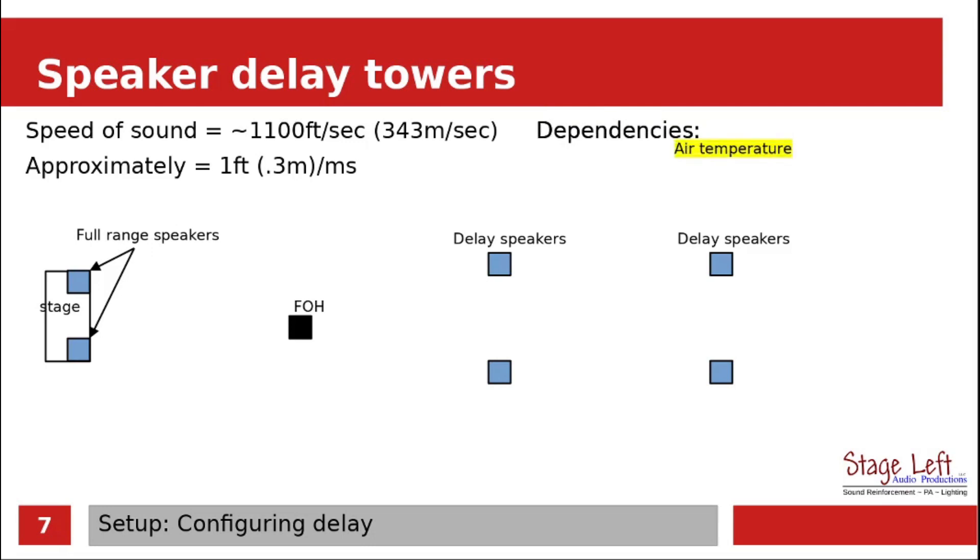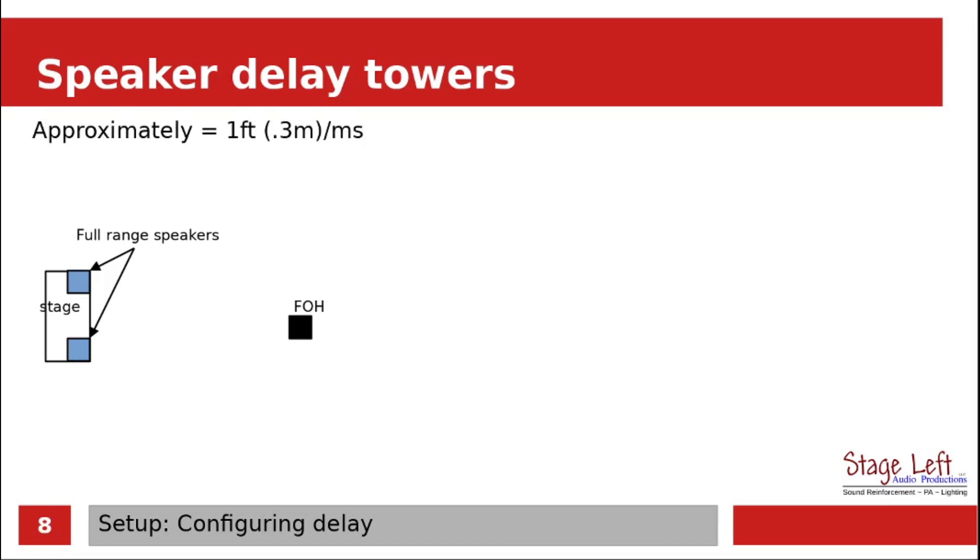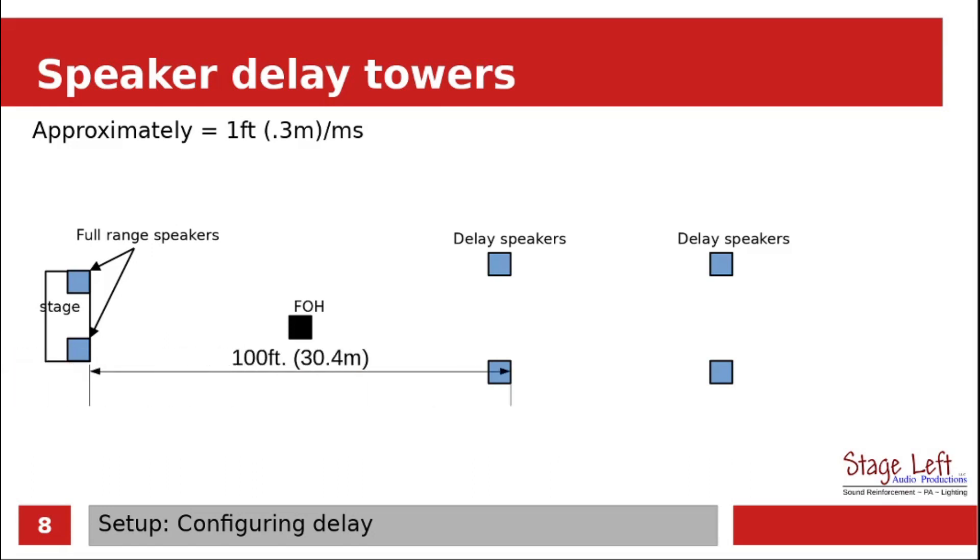The speed of sound is dependent on a few things like air temperature, humidity, as well as your altitude. There are some charts available online that can help you figure out the speed of sound based upon all these dependencies. Using our approximation of one foot per millisecond, let's get something set up with the delay speakers. Looking at it from the stage to the first set of delay speakers, that is 100 feet. And it is 50 feet — or 15.2 meters — between the delay speakers themselves.